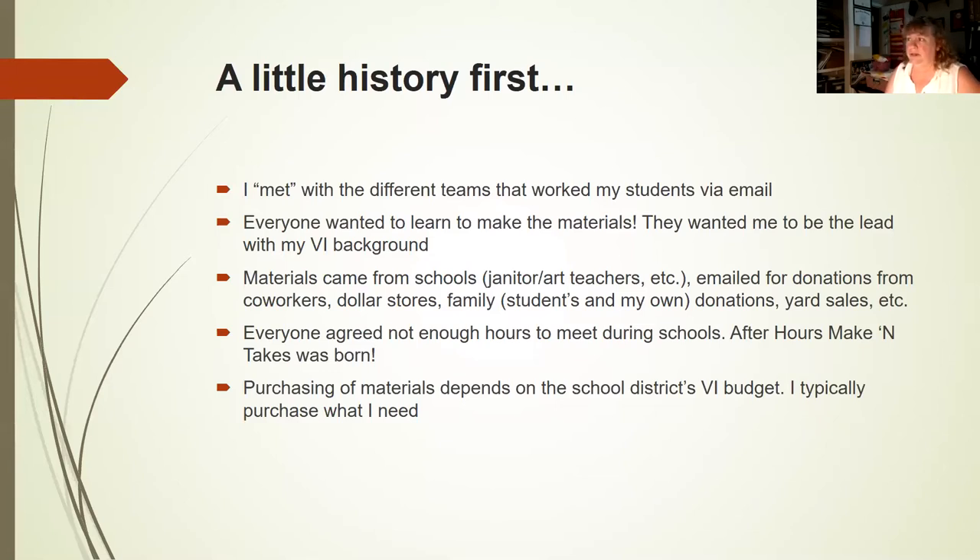I emailed co-workers asking if they had useful materials. Dollar stores are my jam. I'd go to yard sales, and sometimes when I told them why I was getting things, they'd give it to me for free. Everyone agreed there were not enough hours during the school day, so we decided make and takes after school was what we needed. Purchasing materials depended on the school district's VI budget — I typically just buy my own because the requisition process takes too long.